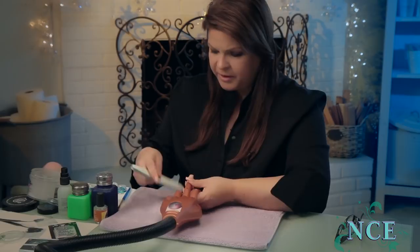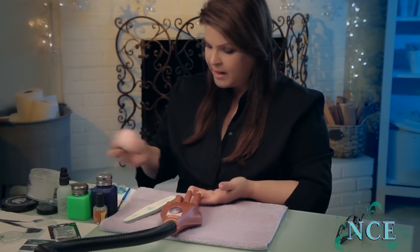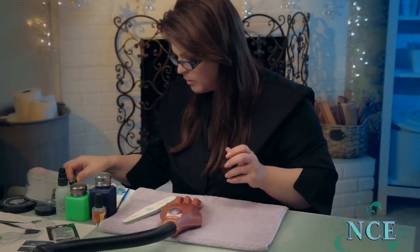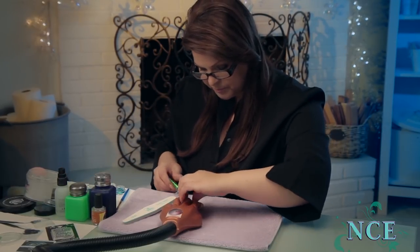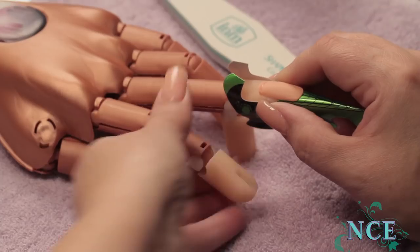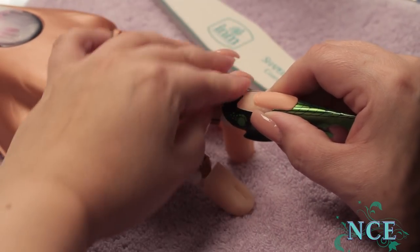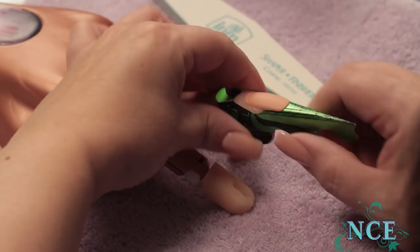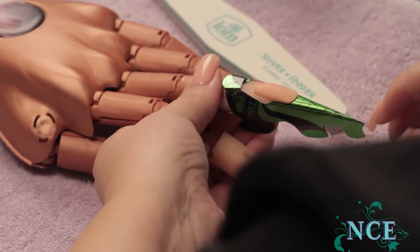I'm going to form it with a super long stiletto form. If you don't have stiletto forms, you can just take two regular forms and put them together. I've already preformed it so I can just slip it on for speed. They don't stick so great to these fake hands sometimes, so you kind of have to hold it.